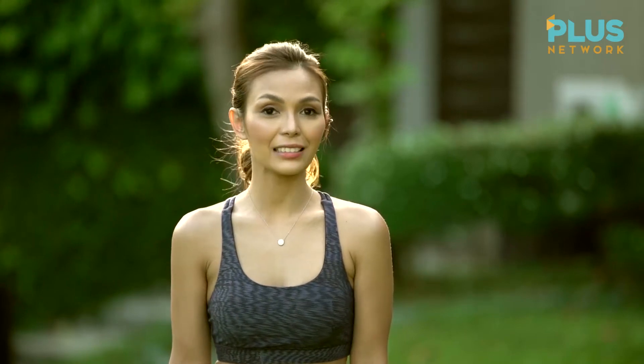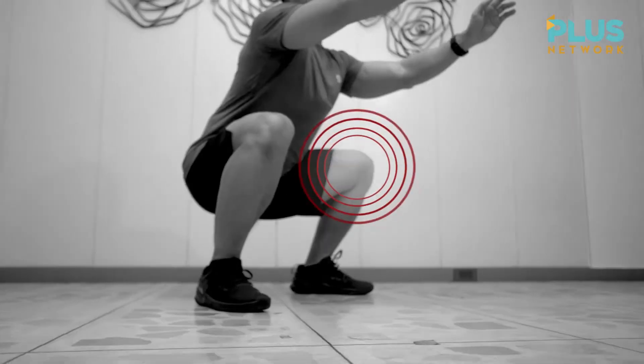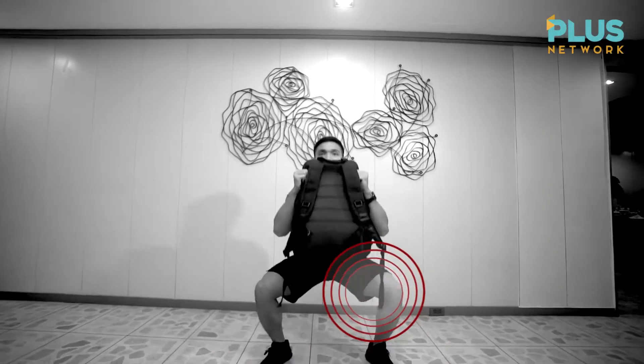When we have weak legs, then we're very prone to injuries. That's why today, we will focus on the legs.